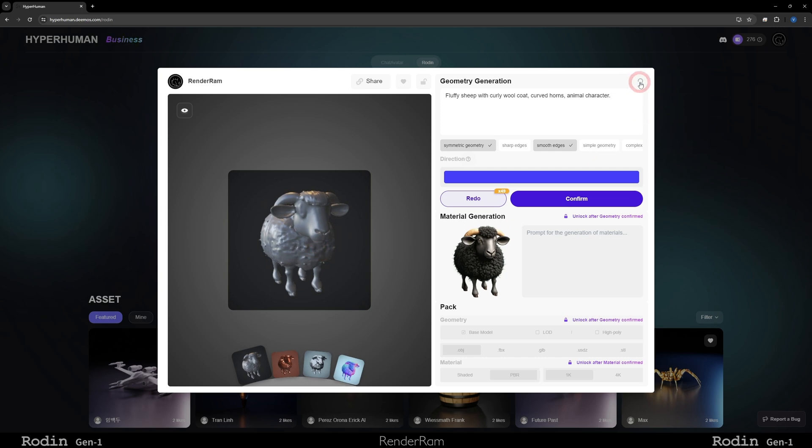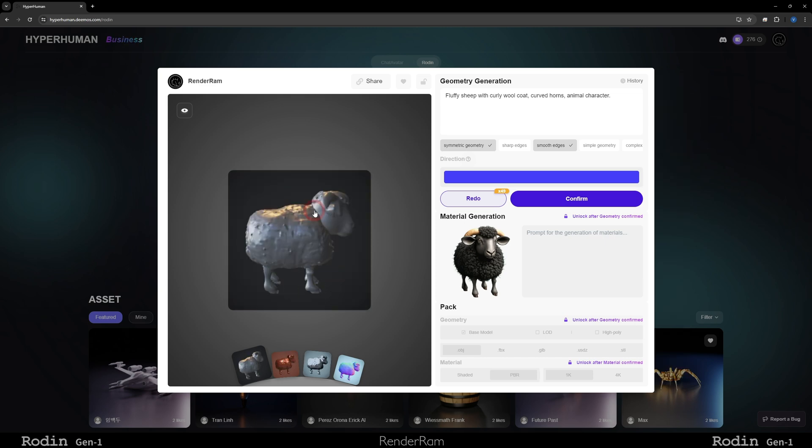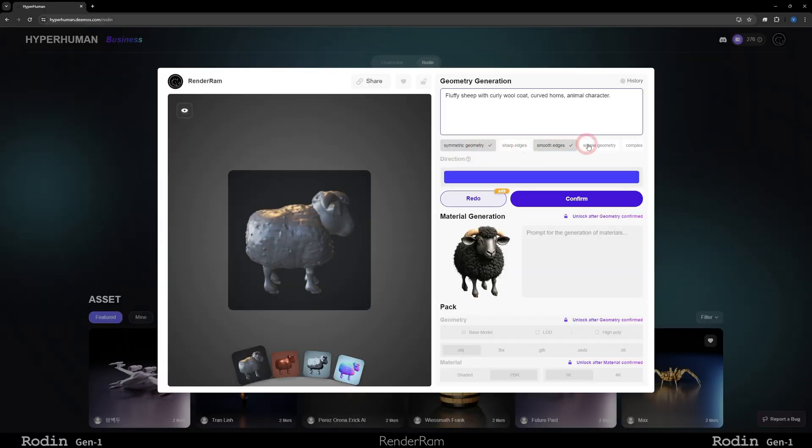You can always go to your history. If you click on history, you can see your previous generations and the stuff that you did. You can see what prompt was used to generate that sheep — 'fluffy sheep with a curly wool coat, curved horns, animal character.' If you're not happy with the prompt, you can add your own and regenerate the whole thing. Here you can also choose key elements of the model being created: symmetric geometry, smooth edges, no sharp edges — just choose a couple of these things.